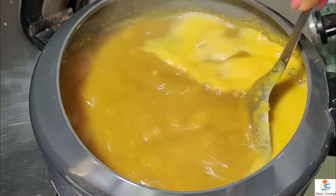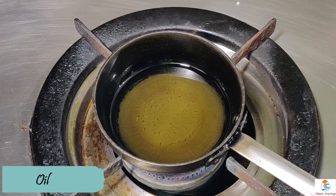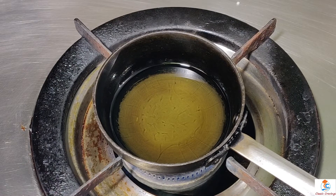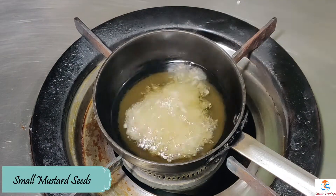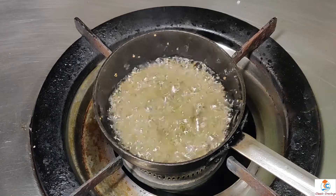The boil is ready. We will turn the gas off and release the heat. Then we will add the red syrup (tempering).